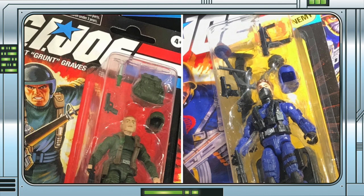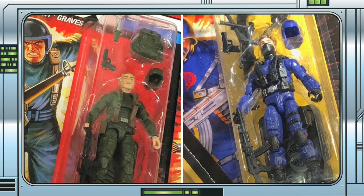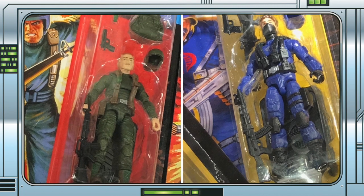We have our first looks at the two new figures which, if you had been SAS or Red Shadow Army patrons of our channel, you would have known were coming for quite some time.